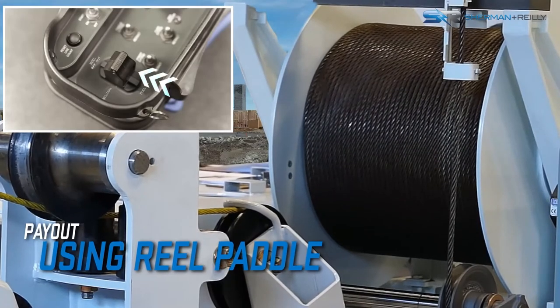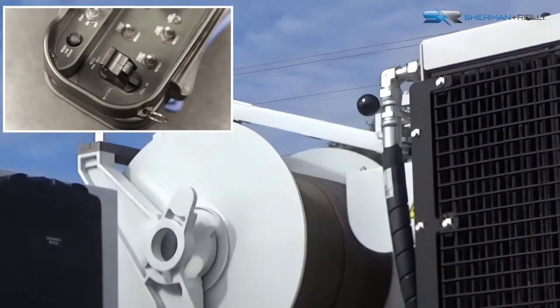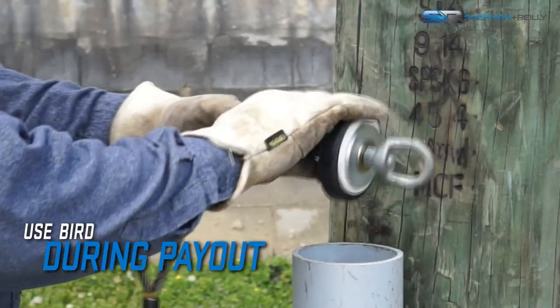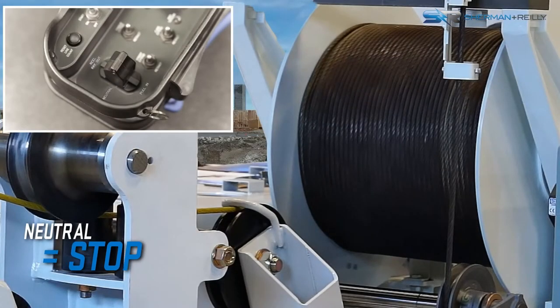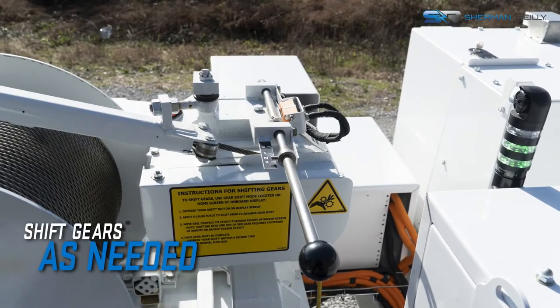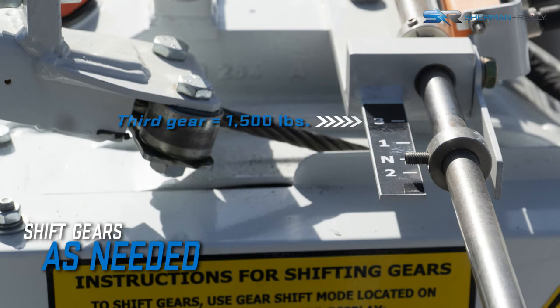To payout, move the reel payout pull-in paddle. Payout is on demand — the line must be pulled or attached to a bird being blown. To stop payout, bring the paddle switch back to neutral or stop pulling on it. Line tension for first gear is up to 7,500 pounds with demand payout. Second gear is capable of a line tension of up to 3,500 pounds with demand payout. Third gear has a line tension capability of up to 1,500 pounds with demand payout.